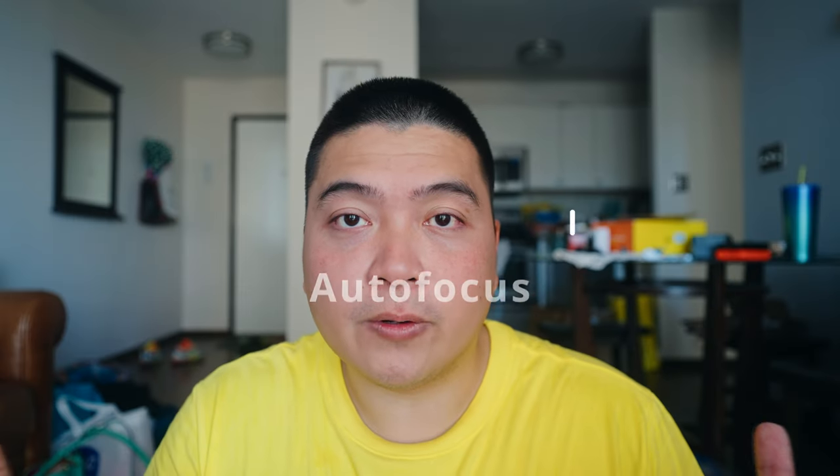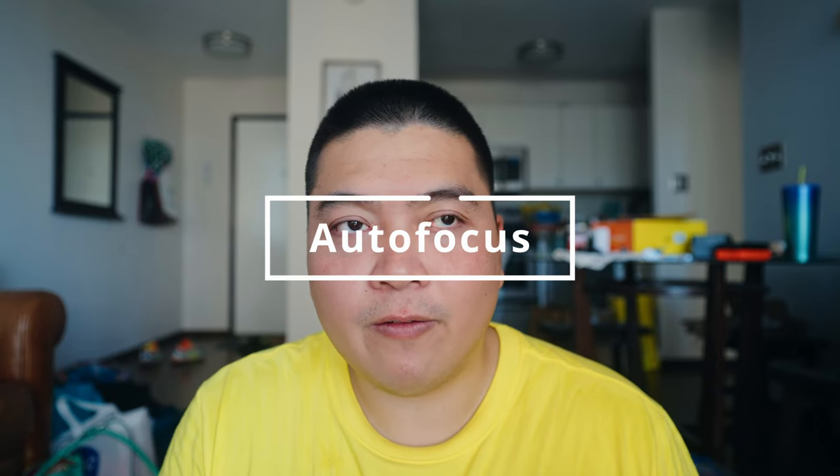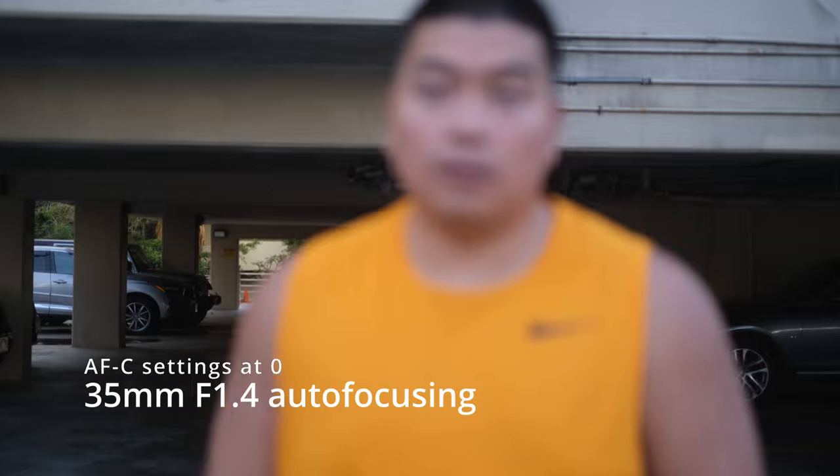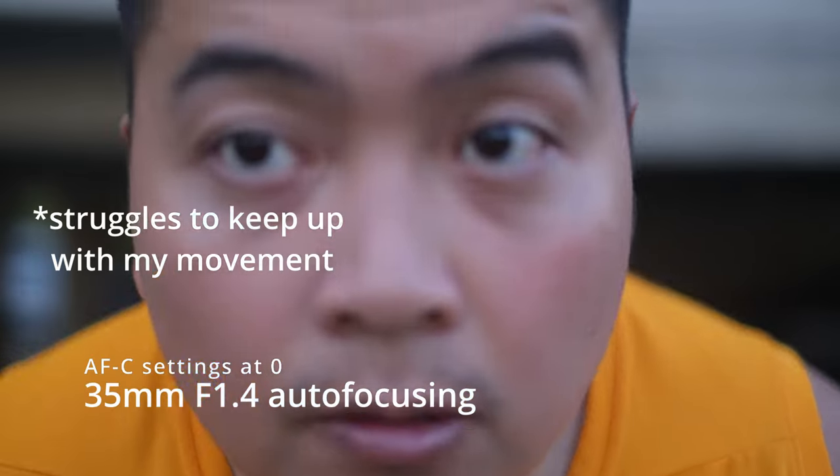Let's move on to the autofocusing. The 35mm F1.4 is a lot slower to focus than the 33mm F1.4. You can still get good shots using single-point autofocus on the 35mm, however once you start using eye autofocus, face tracking, or anything to do with tracking, the 35mm struggles so much — that's one of the big problems with this lens.